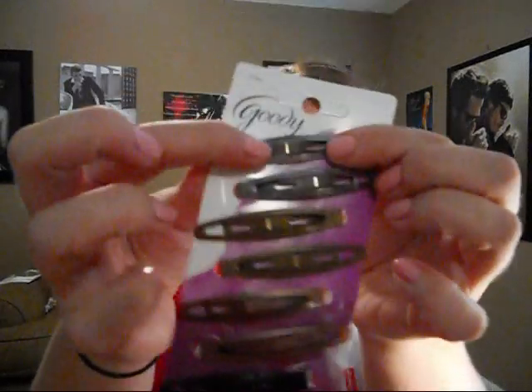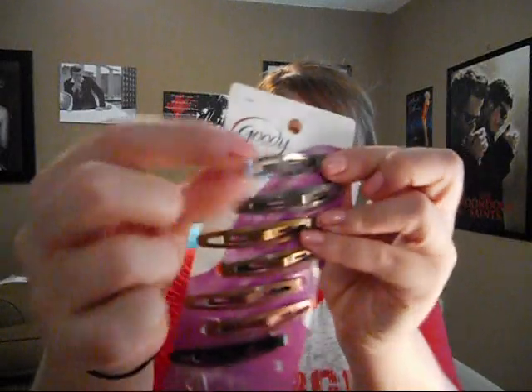You can also use the Goodies banana snap clips — they actually snap because they have a good sturdy part up top. I've only used one with these, and these are the smaller ones, the no-slip kind. I haven't used any of these either.